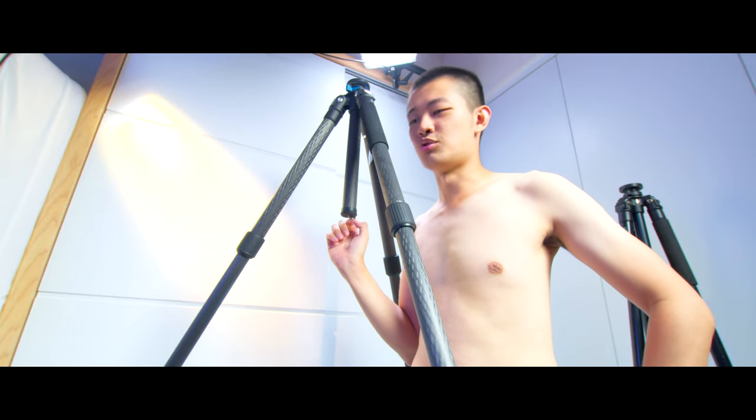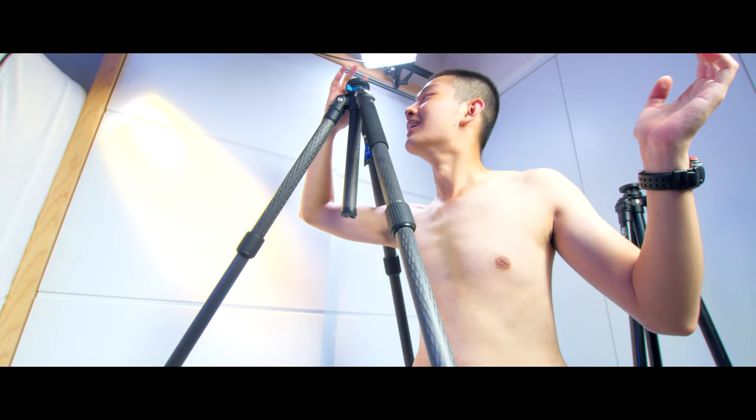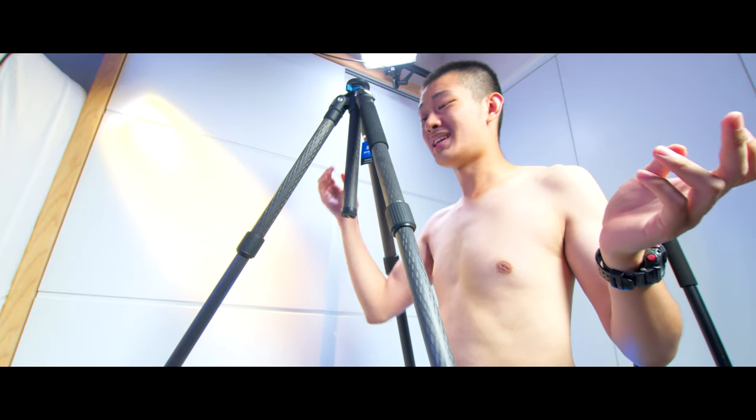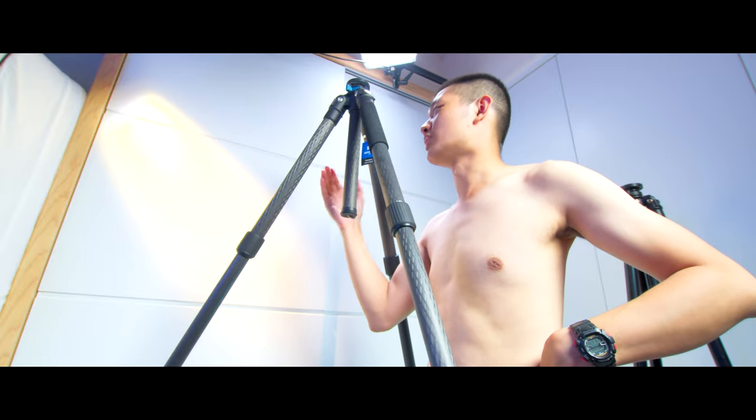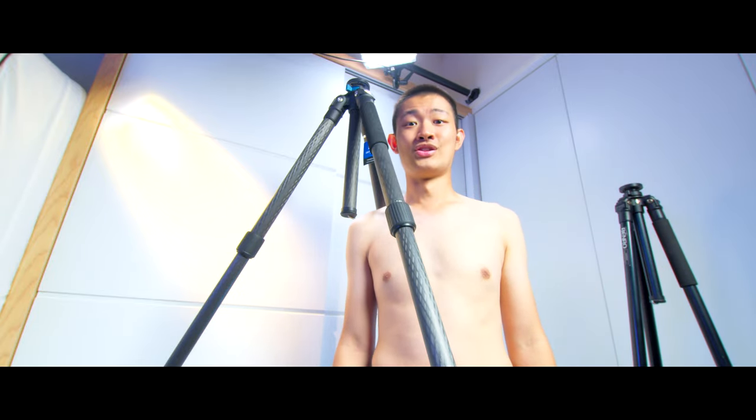This tripod is super duper tall. It's already taller than me without any head and without raising the center column. I'm 180 centimeters, and this is already taller than me.